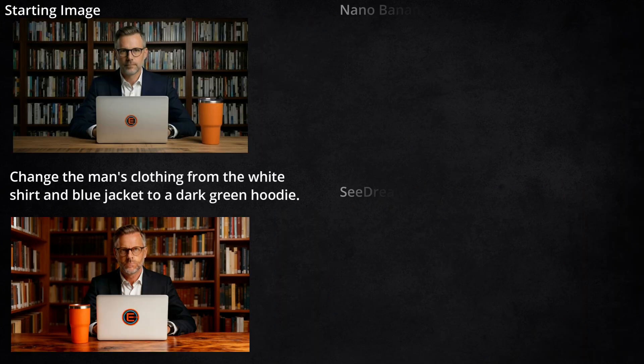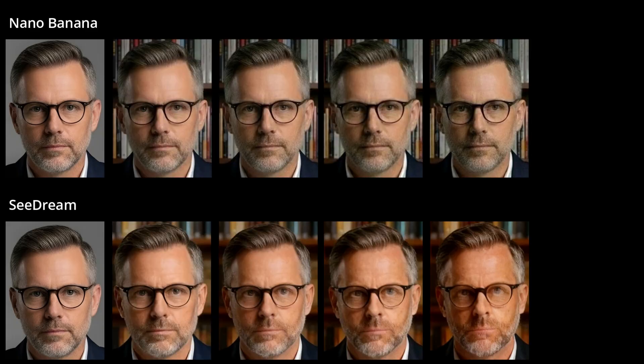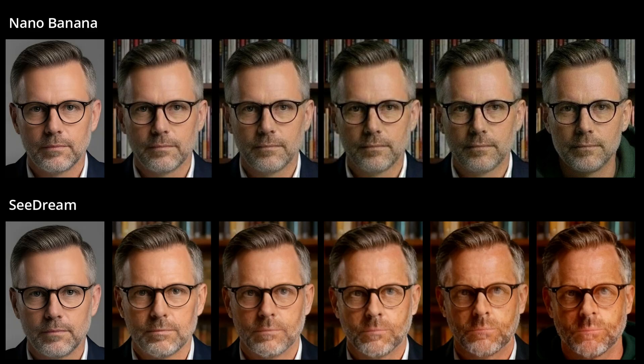One last iteration of editing here was to change his white shirt and blue jacket into a dark green hoodie. Both models did fine with the hoodie. In the Nano Banana version, we're seeing a little bit of quality loss in our guy's face. But in the Seadream version, this is looking pretty rough. I wanted to see how each model did preserving his face from edit to edit, so I zoomed in on the faces and put them all side by side from the original image through the very last edit. There's certainly some quality loss with Nano Banana, but it's not nearly as severe as with Seadream — our last edit doesn't even really look like the same guy we started with. Of course, you could use upscaling to try and improve that final image, but I'm afraid the one from Seadream is so different that upscaling just isn't going to make it look like him anymore.